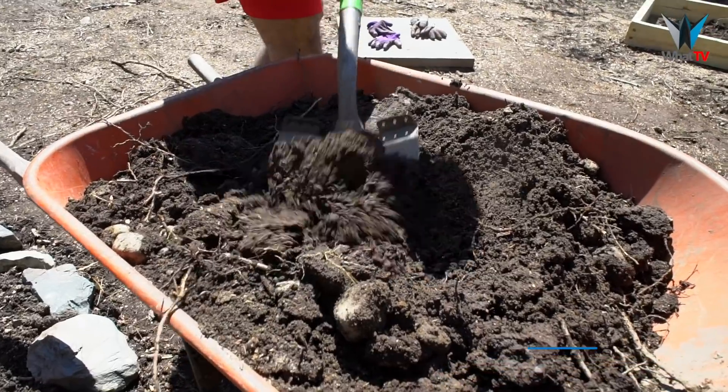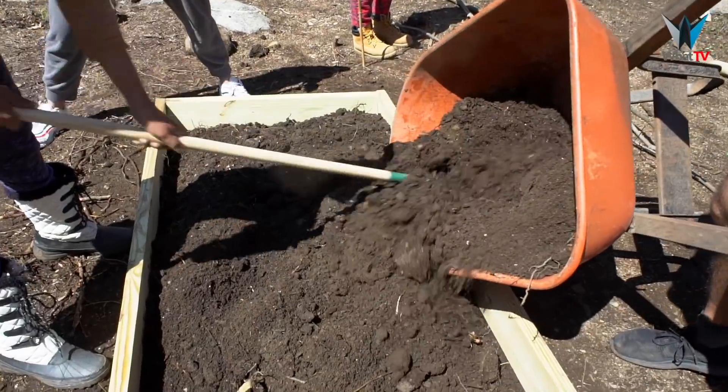Hi everyone, welcome to Eden, my garden. This is a brand new project. As you can see, we're all working. It's a beautiful sunny day. Spring is here.